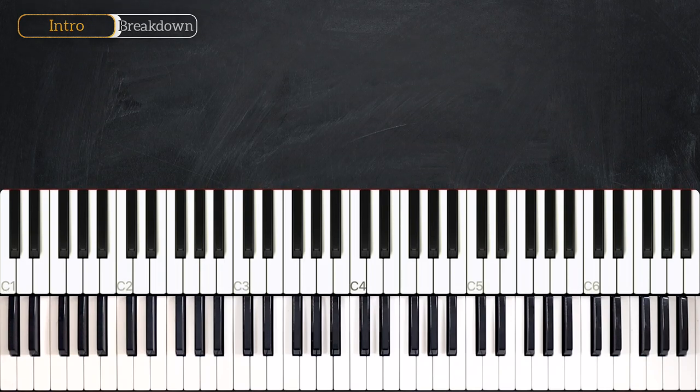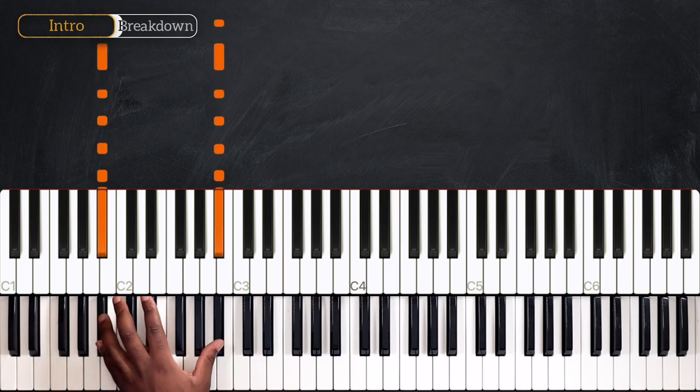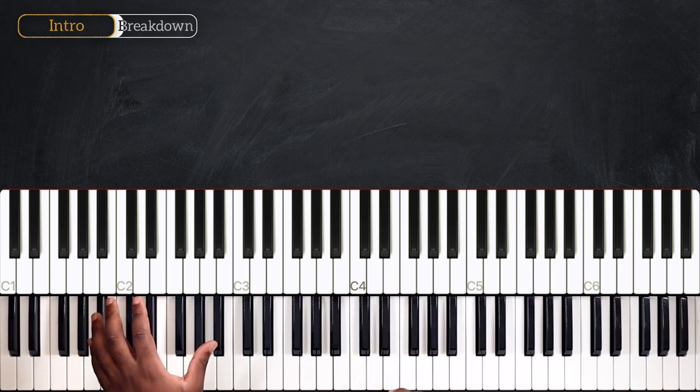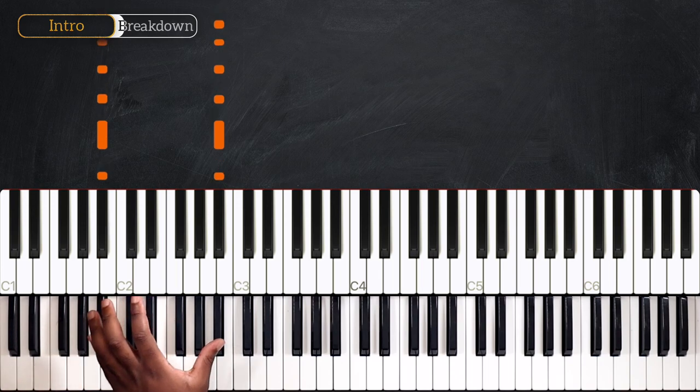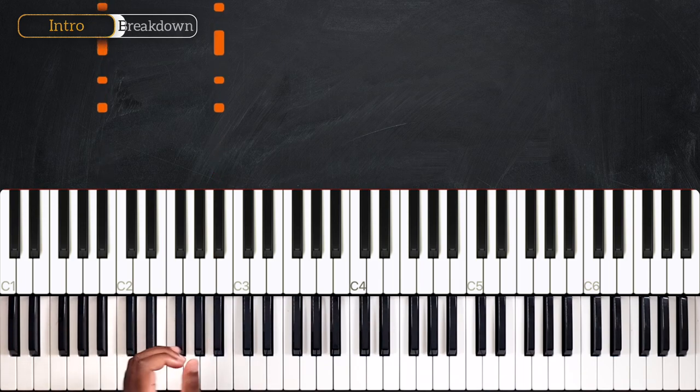Okay, let's break down this intro. We're starting with this. So here we're simply going to replicate the bass line and play it in octaves. So I have octave Bb here.